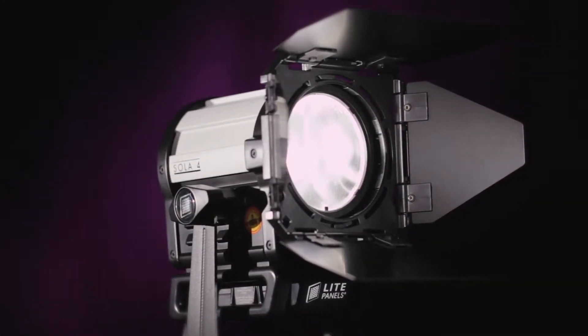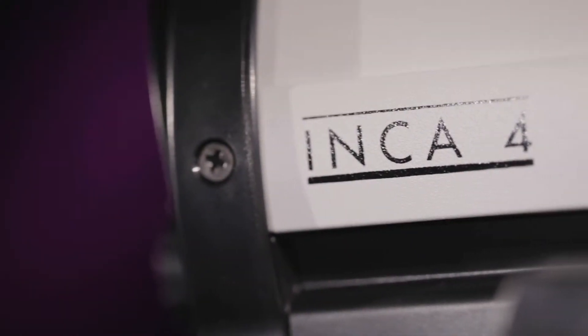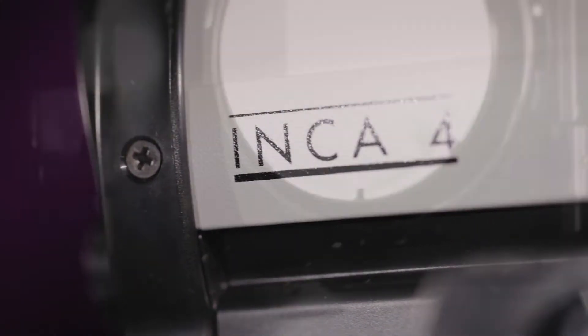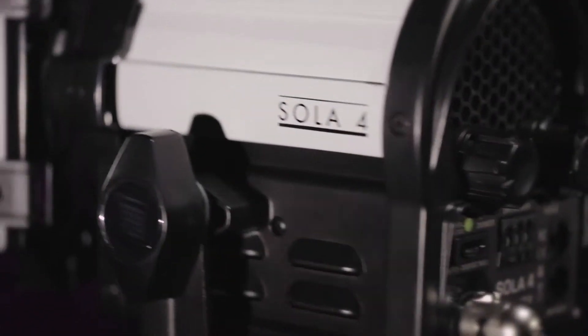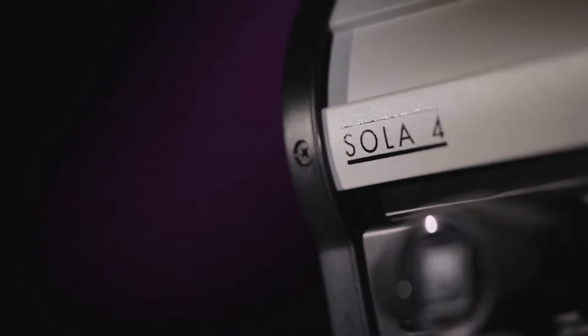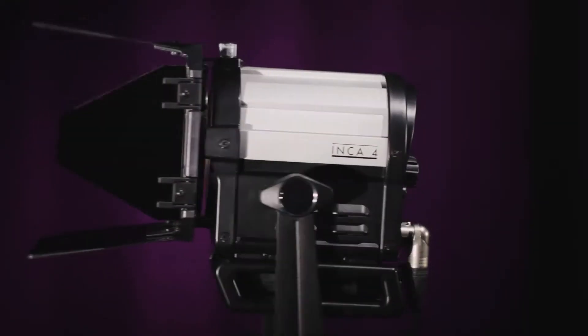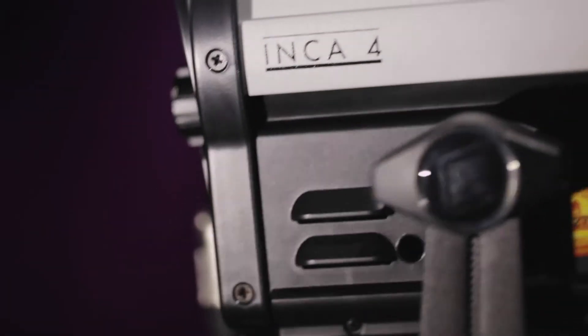Today's highly sensitive digital cameras have freed cinematographers and lighting designers to shrink their lighting kit and have kicked off a renaissance of painting with light and small highlights as opposed to broad washes. The LightPanels Daylight Balance Solar 4 and Tungsten Balanced Inka 4 LED Fresnel Fixtures are ideal tools for creating subtle yet striking looks with a great deal of freedom.